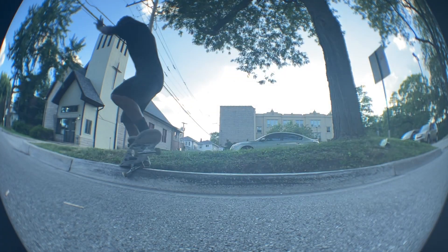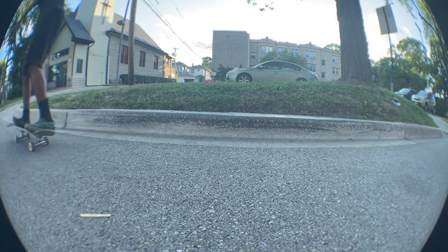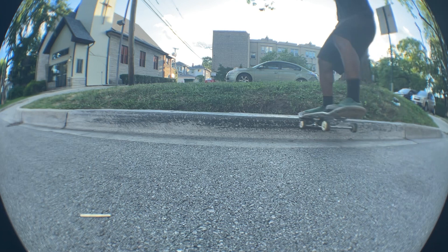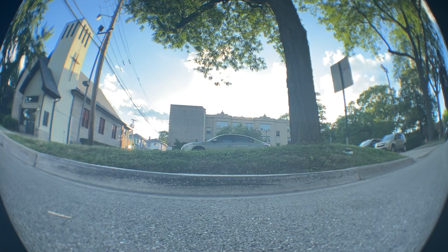First step: get really good at slappy noseslides. You need a good slappy noseslide to make a slappy noseslide to crook happen. Step two: get really good at slappy crooks — you need to get your slappy crooked grinds grinding.